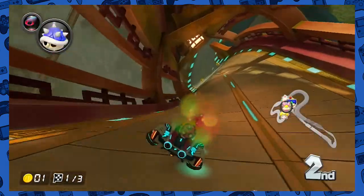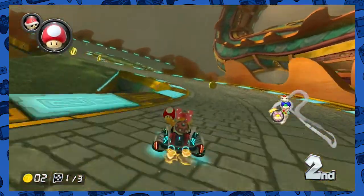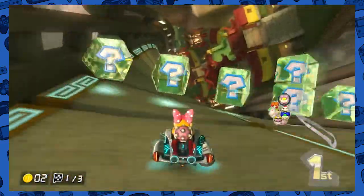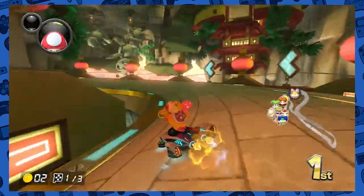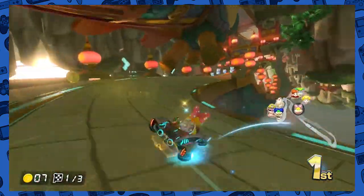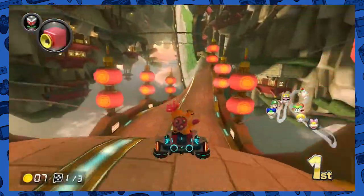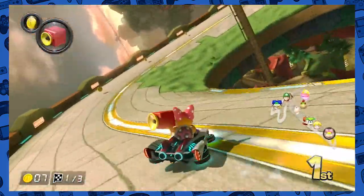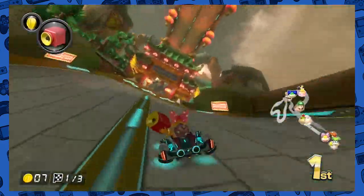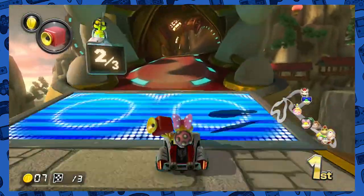Now we're on the side here. Super, super cool. It's hard to tell, especially in levels like this where you don't have a lot of ways to tell what side up you are because you can't see the ground or the horizon. So it's a little difficult. Back to normal. It's a fast level — it's turn heavy right at the beginning and then it's a bunch of straightaways at the end, so it's a little weird.